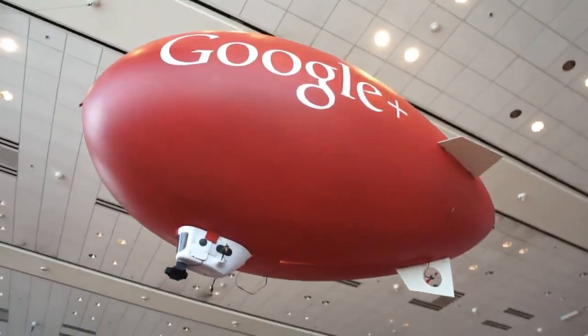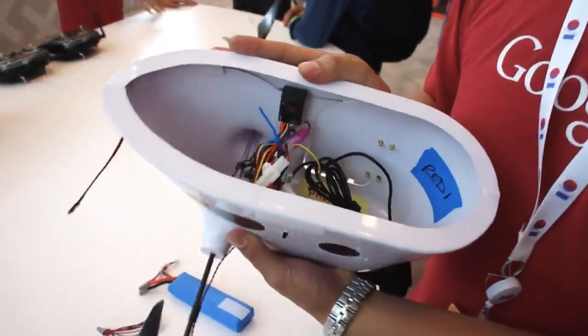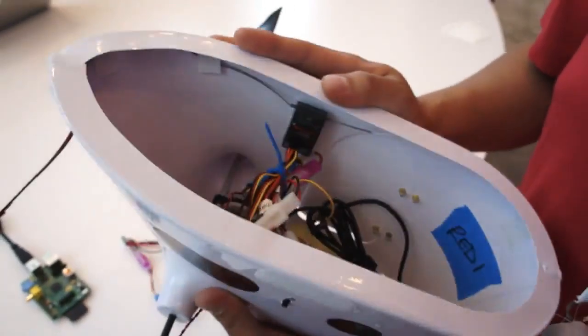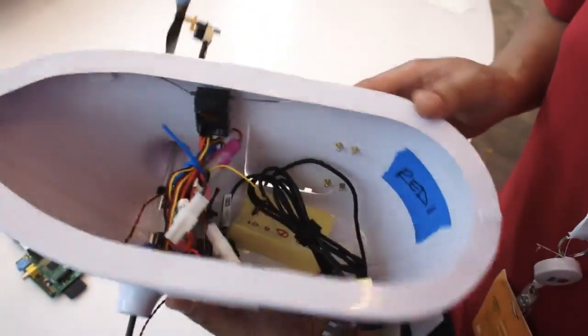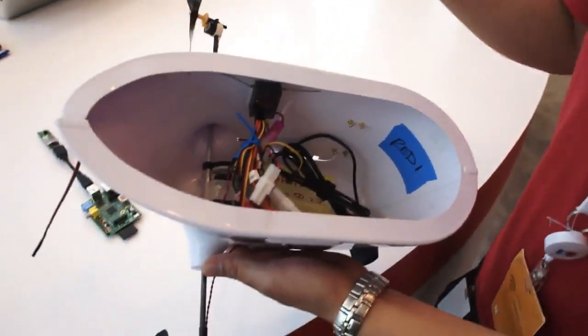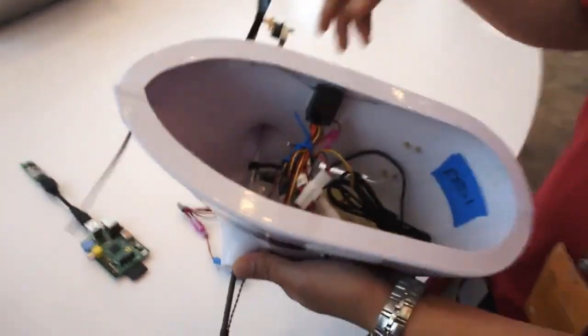Sure. It began with a standard RC blimp. It's a 5 volt system. It's got a 2.4 gigahertz transmitter-receiver combo, and it has three different channels: throttle, rotating rudder, and elevation. So you can rotate it that way as well.